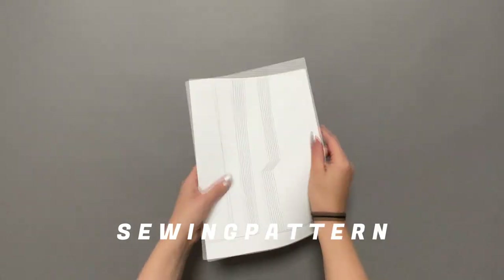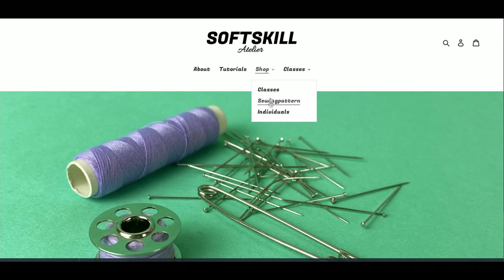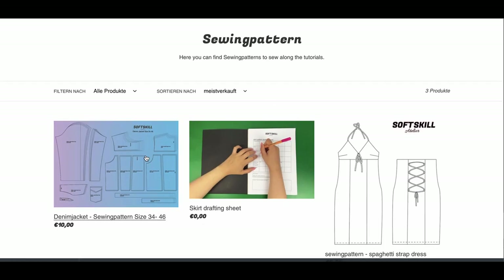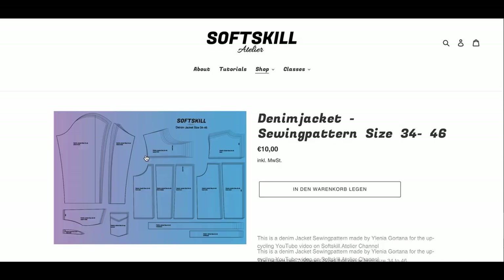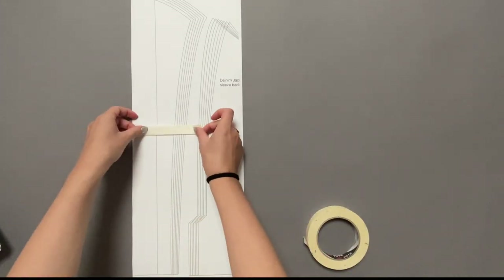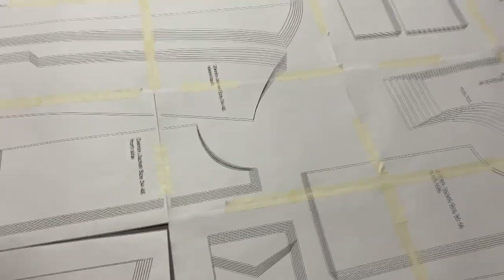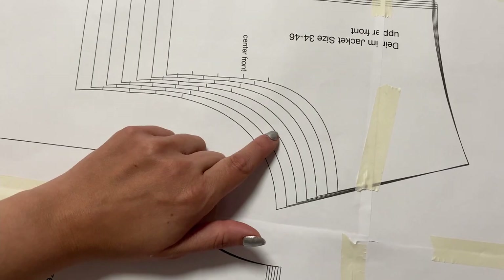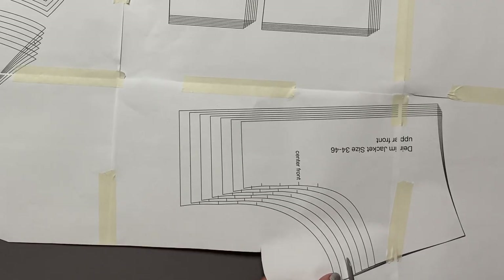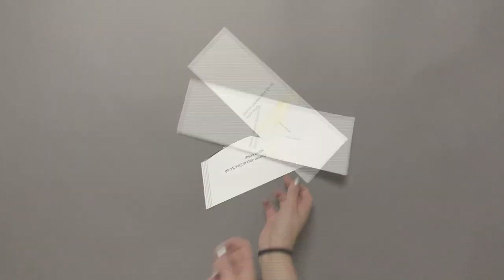Obviously you'll need a sewing pattern. I created my own pattern out of a basic jacket pattern. If you'd like to use my pattern you can download it from my webshop for a few bucks. It is a PDF file to print out and assemble with paper tape. I picked size 42 to make it a bit oversized and cut everything out on the size I picked.